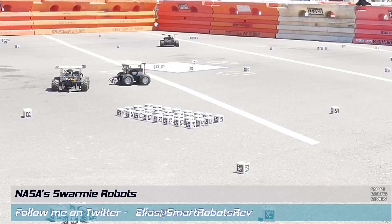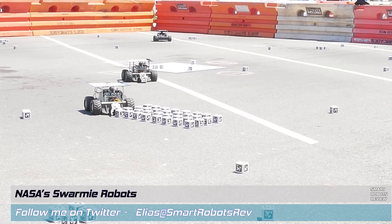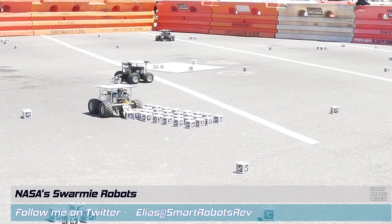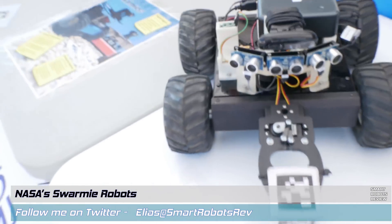On today's Smart Robots Review, we're looking at NASA's Swarmy Robots. What are Swarmy Robots? They're so curious-looking, and how are they going to aid in our space exploration? Well stay with me and we'll find out more!